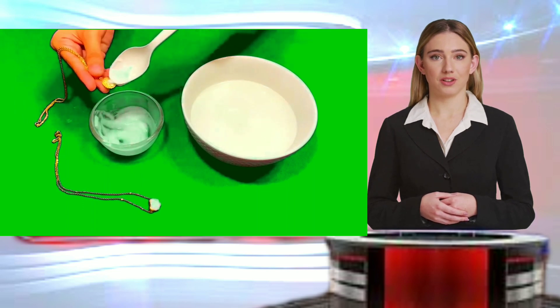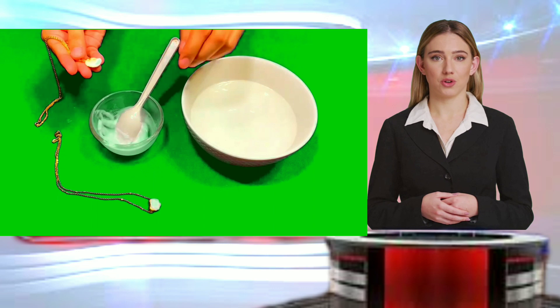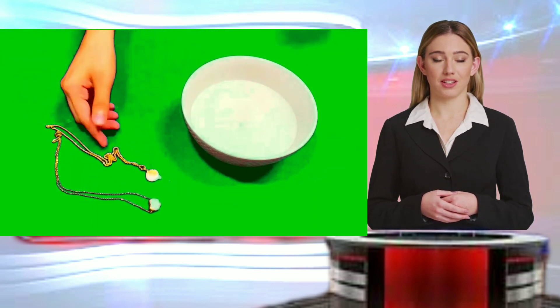Ensure that all traces of baking soda are removed, as residual particles may leave a white film on the gold. Afterward, dry the gold with a soft, clean cloth and observe any visible changes.